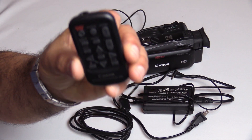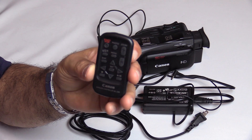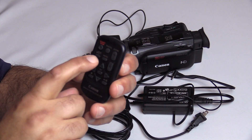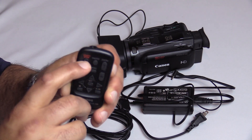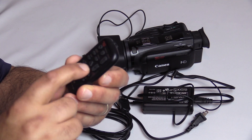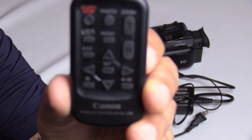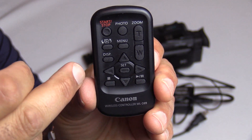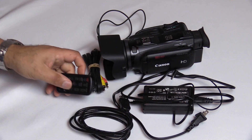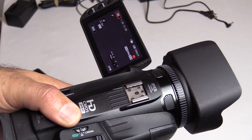Lastly, you get a cute little remote. It lets you control the zoom, which I've used when I'm on screen and want to zoom in. You can take photos with it too. You can start and stop recording, access the menu to change settings, and there's a display button to remove all the settings from your screen for a clean view. If there's anything I didn't mention, put it in the comments and I'll do my best to answer as soon as possible.